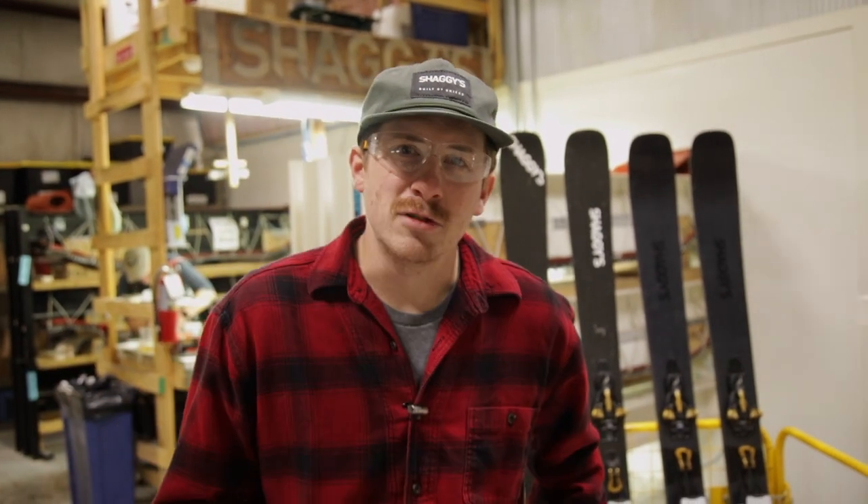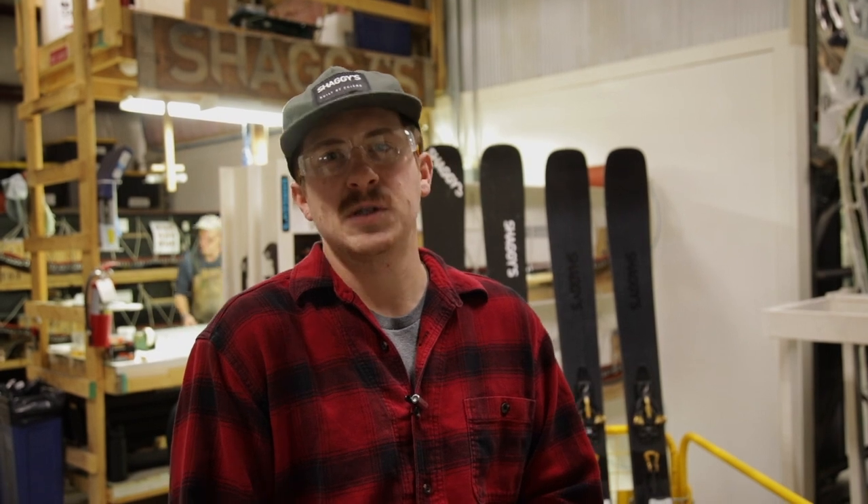Good morning Ski World. I'm Jeff Leshaggies here. I am a partner and ski designer. We have a super cool custom request to build a sub 6 pound pair of Amik 95's for a customer in New York. He does a lot of backcountry skiing and he's going to have these in his bag to get to snow — he's going to be traveling all over.